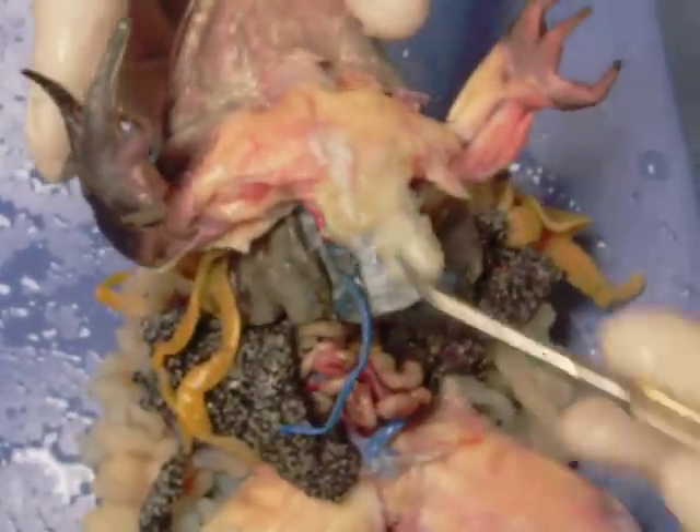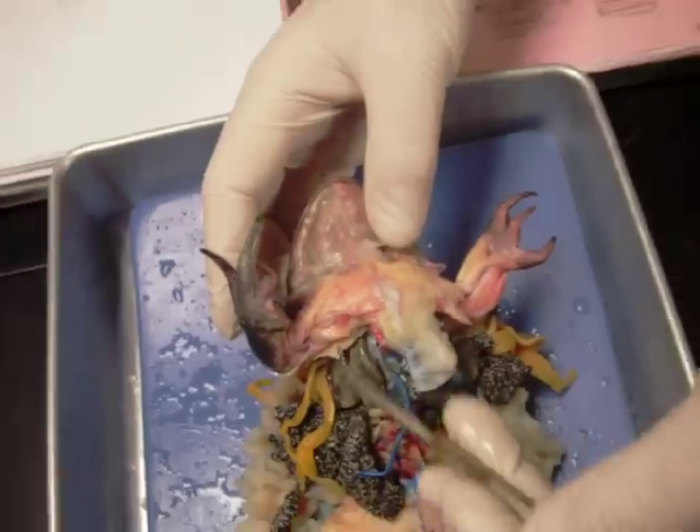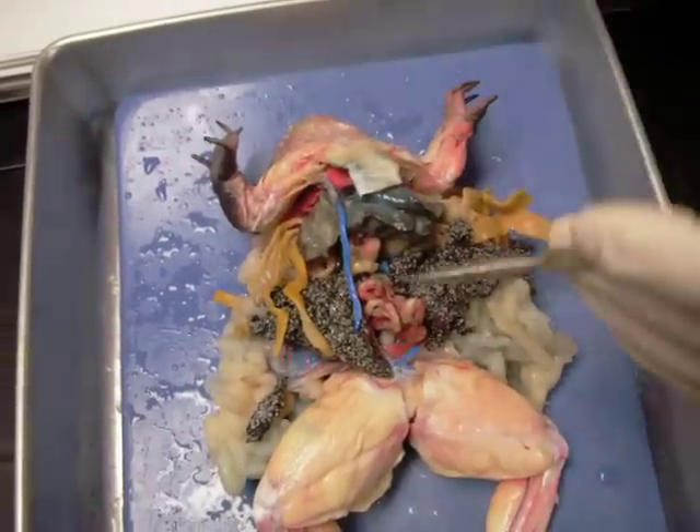A muscle that we missed before: here's the pectoralis. It comes across like this, and there's also a longitudinal section to it — but of course that's been removed as this frog has been dissected, so that piece is indeed missing. We also missed the deltoid, but it's not being shown properly on these specimens.